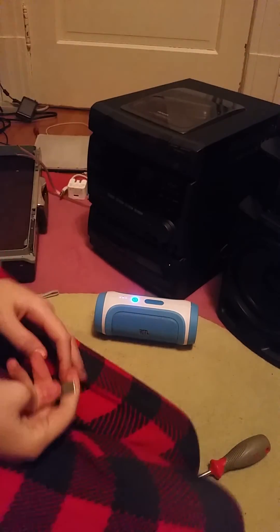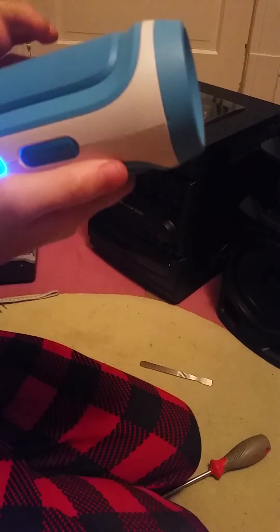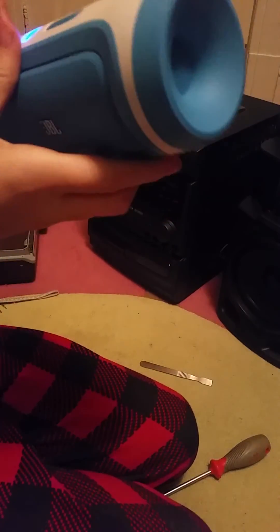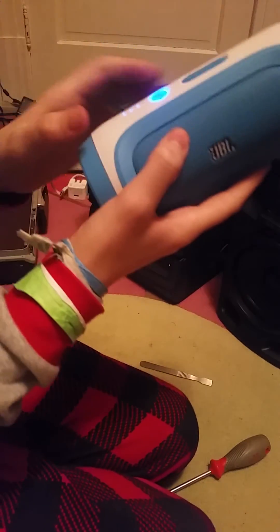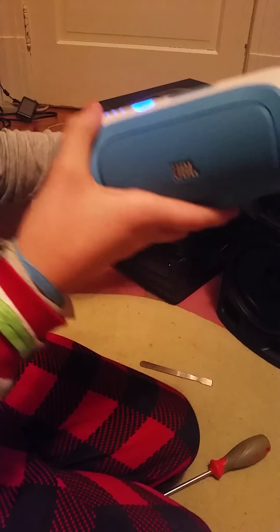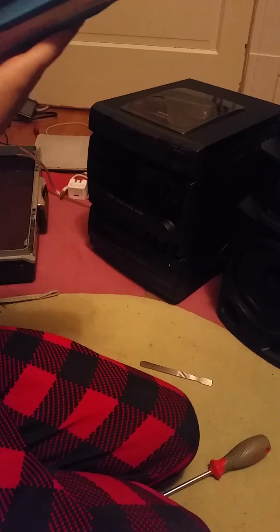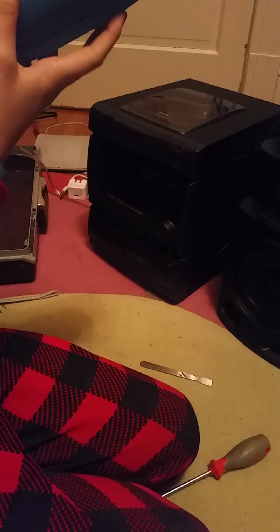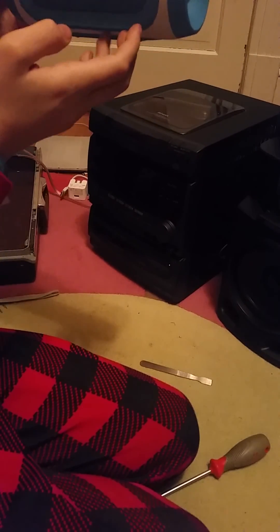So I've gotten the speaker working after a few glitches I had to fix. First time, the speaker turned on and off in a loop. Then I took the board out, unplugged the flex cable that led to the buttons, and plugged it back in. Then the lights on the buttons wouldn't come on and the buttons wouldn't do anything. Then I noticed the ribbon cable wasn't plugged in all the way, so I pushed it in all the way, and that's how I fixed it. We've got ourselves a nice working JBL Charge Bluetooth speaker. Thanks for watching.